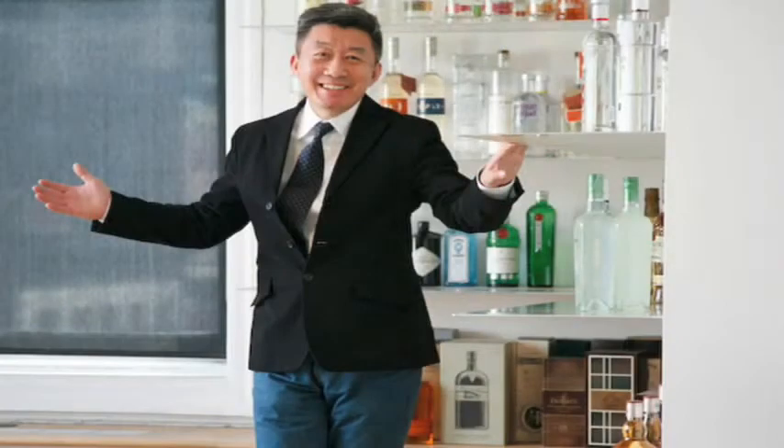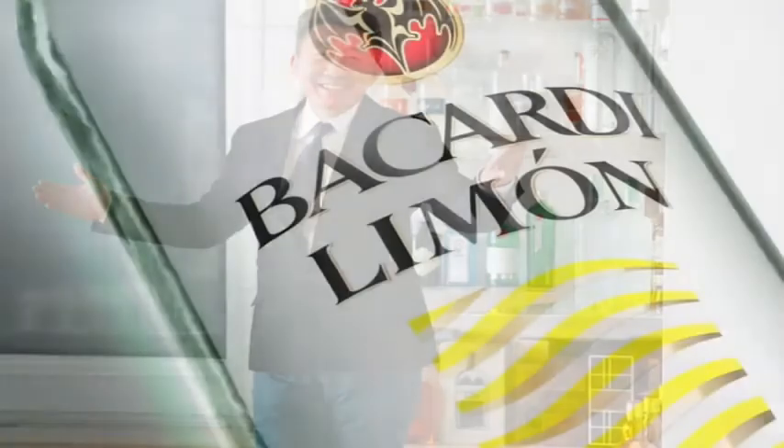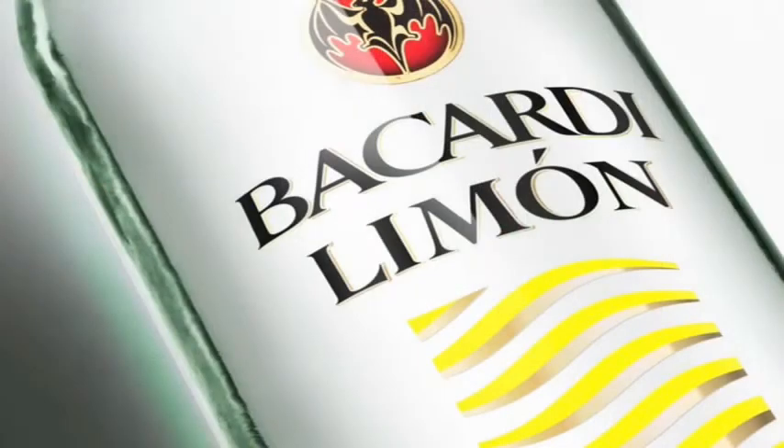Hello and welcome to Spring Design Partners. I'm Ron Wong, President and Executive Creative Director. For the next few minutes, I have the privilege of talking about our redesign for Bacardi flavored rums.